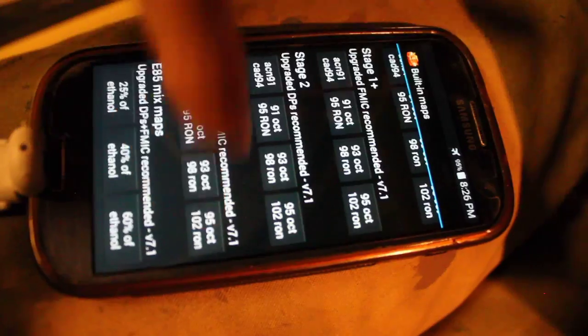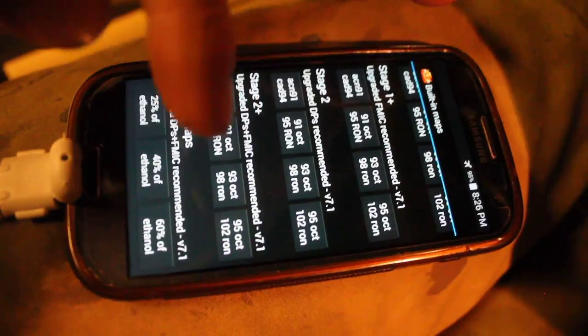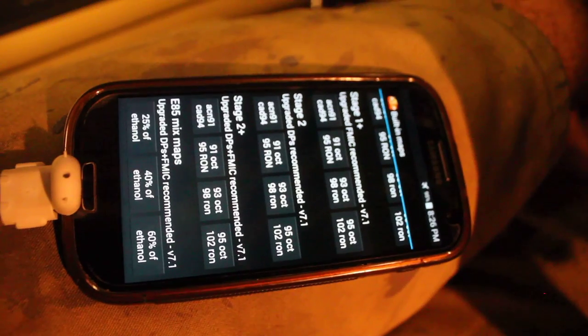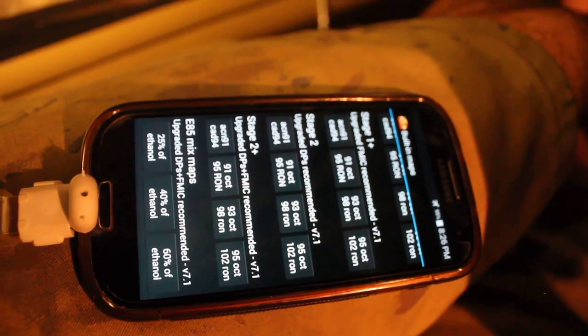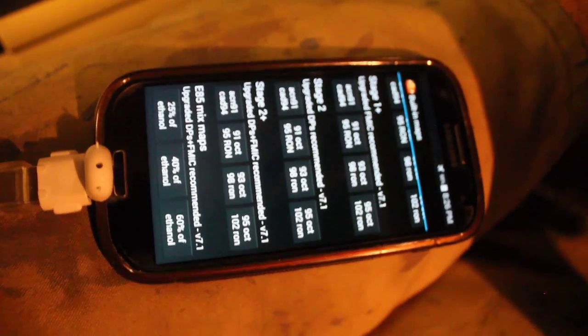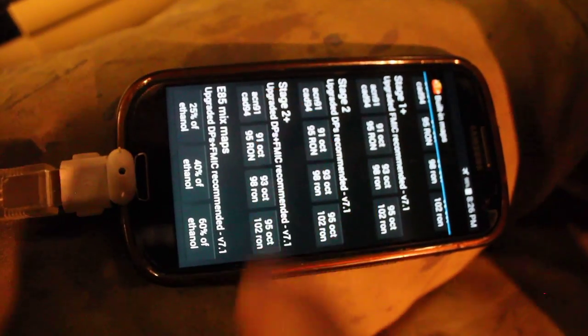I'm now on the maps. Because I have methanol injection — not running a flow meter, just using it for safety to lower intake temps and boost octane a bit — I'm not turning the car up drastically. I'm going to do Stage 2 Plus on the 95 octane map. I have new Delphi injectors, cooler plugs, catless downpipes, upgraded charge pipe, drop-in filter, a large front-mount intercooler, secondary cats deleted, and methanol injection — so I can run the 95 map.